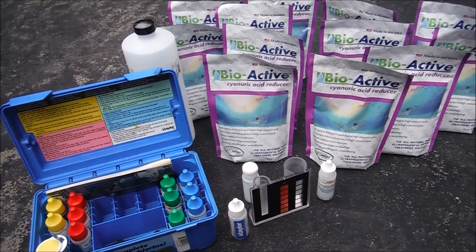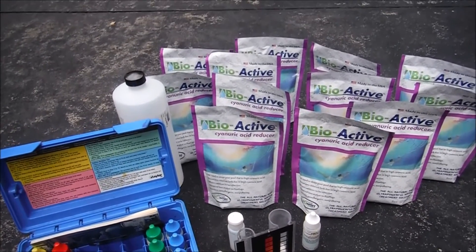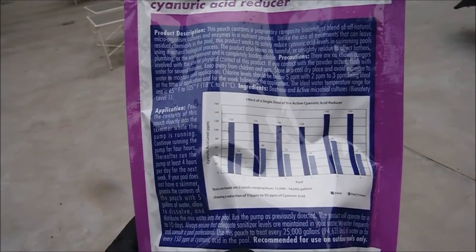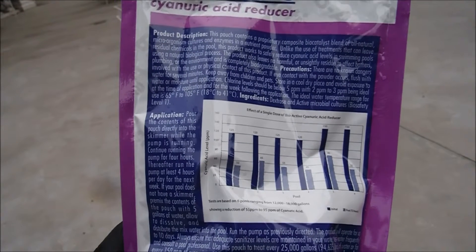In this video I'm going to show you the test results with the BioActive cyanuric reducer in six sample pools. On the back of the packaging there are six sample pools listed, and I'm going to duplicate this with six pools on my route.